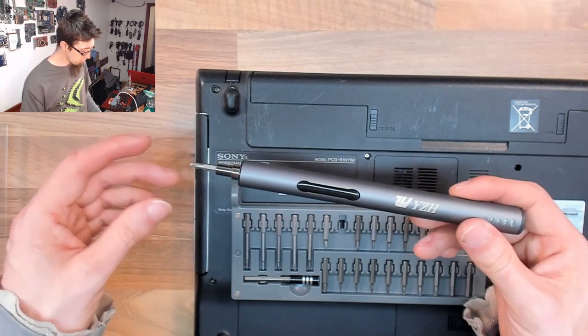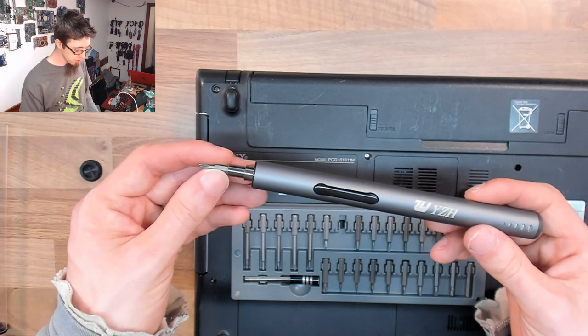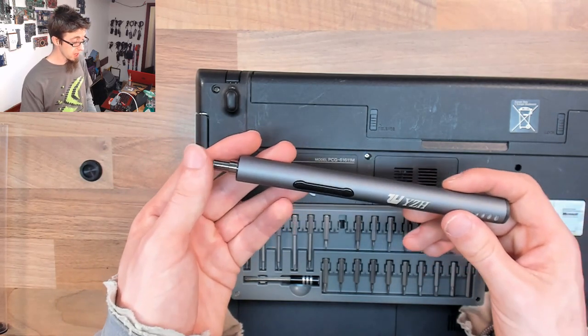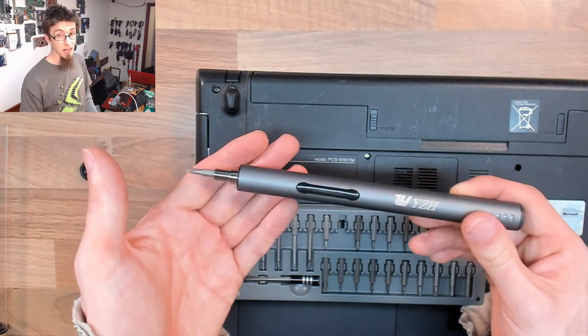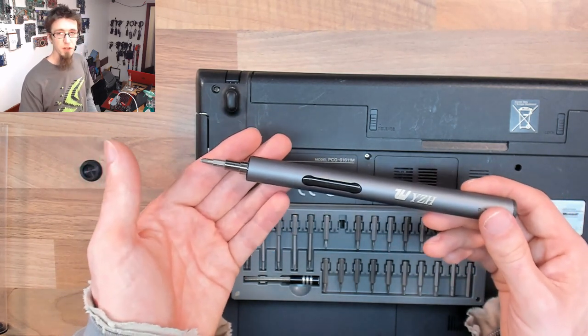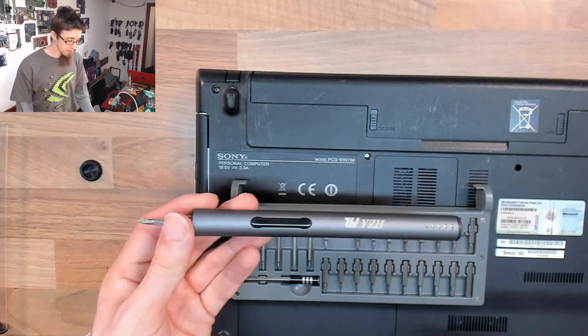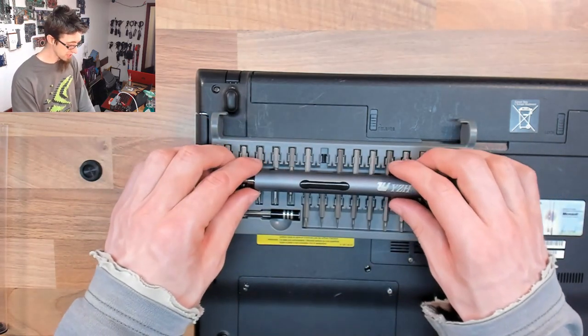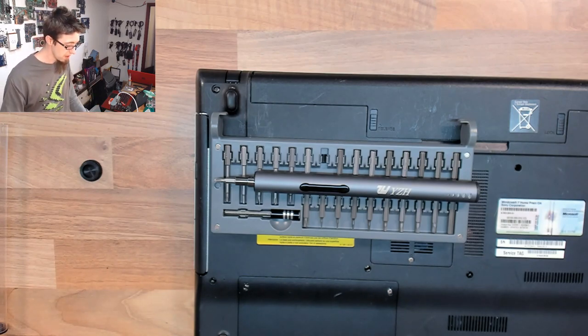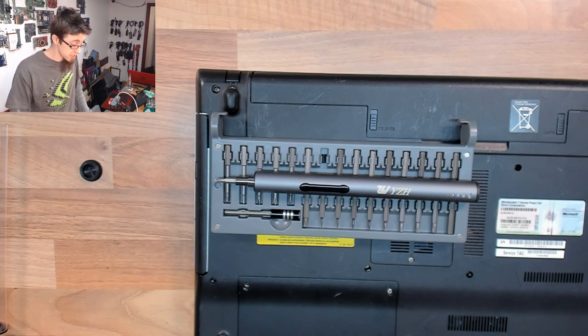If you're not really interested in an electric screwdriver then you're not really missing out. But I think it's pretty cool. This isn't a must-have tool as far as I'm concerned, but if you've been eyeing one of these up, just go and buy it — I think it's neat.